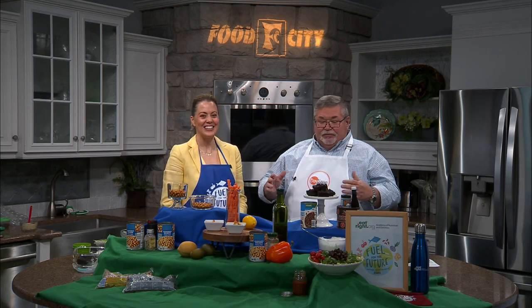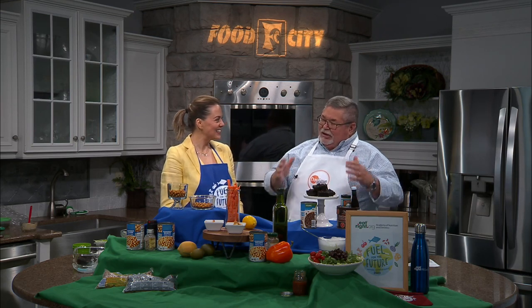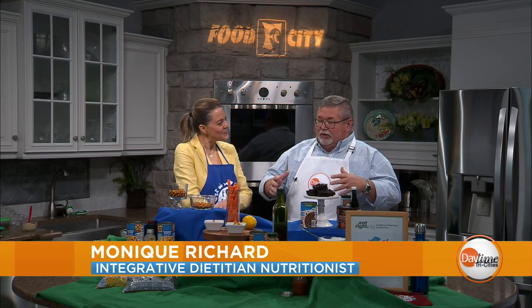As we get close to wrapping up National Nutrition Month, this morning we want to welcome integrative dietitian nutritionist Monique Richard to the Daytime Kitchen. Good morning, Monique. Good morning, happy Monday. Always great to have your smiling face here in the kitchen. We're talking about National Nutrition Month — you can have great nutrition and have tasty dishes as well. Absolutely, delicious and nutritious. What's the one big message you want to get across?